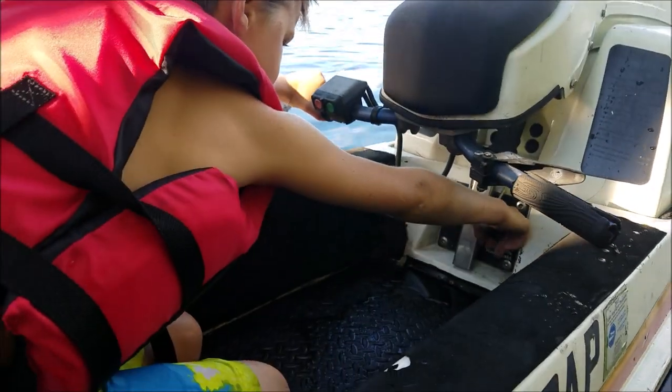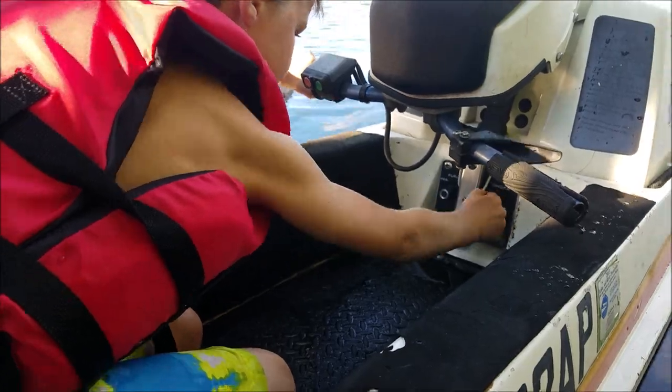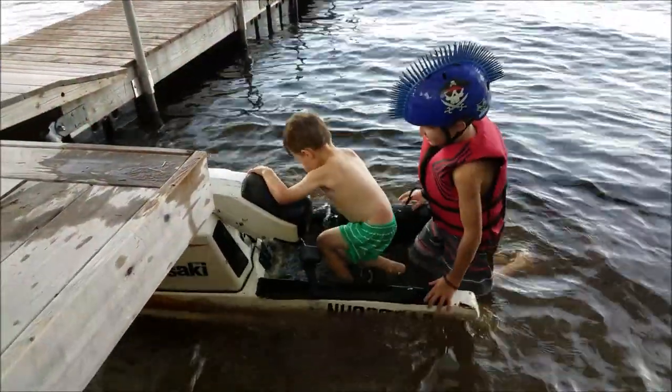Good. Now we use the choke. We have to prime it, so pump it three times. When you pull it, it pushes gas into the carburetor. Push it on. Let's get it going.